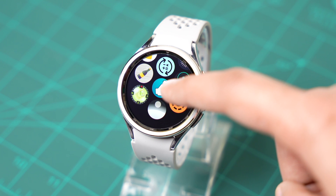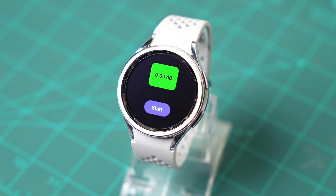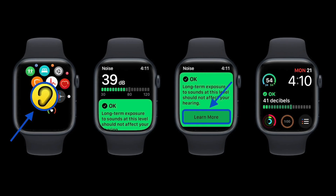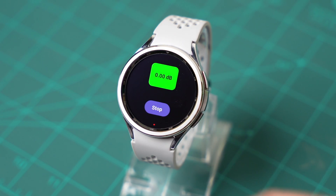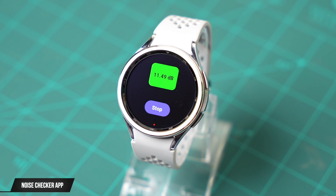Starting with the number one app — this is a noise checker app, kind of like the one from an Apple Watch. I really wish Samsung had a default noise checker app with the next Galaxy Watch. You just tap on start and it begins to record background noise. When it's green, that means there is low background noise.